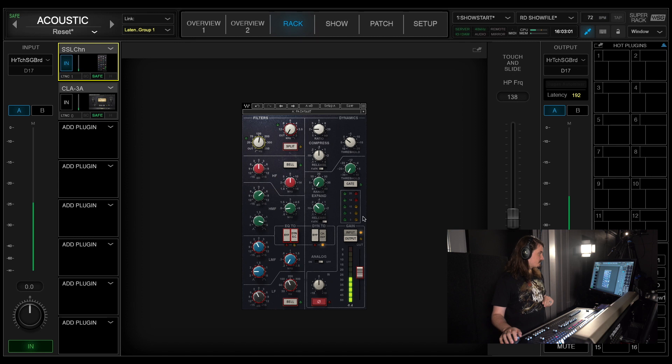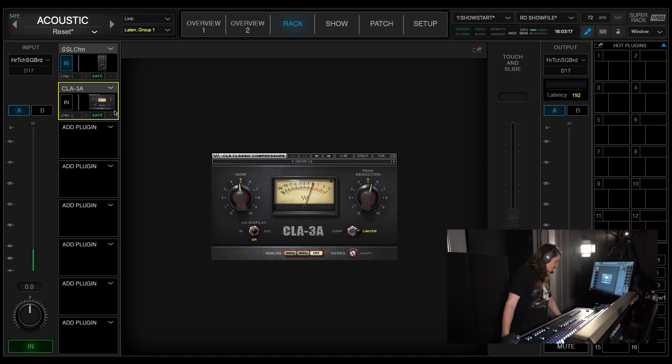Doing a little bit of compression right here — you can see when he really strums it's not really lighting up, but it'll light up every now and then when he strums hard. It's kind of a slower section. For my actual compressor on this channel I use the LA-3A that Waves makes, doing about 2 to 5 dB of compression.